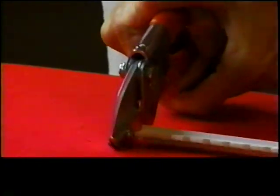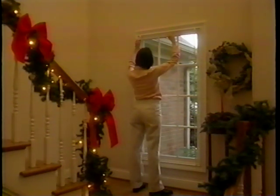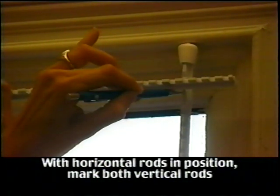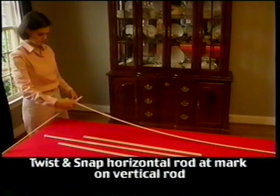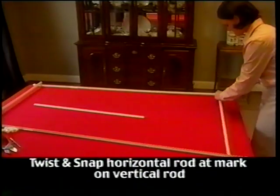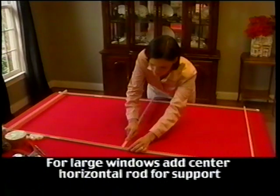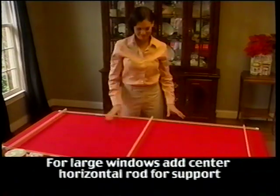Now that all the pieces have been cut, you can begin assembling the frame. Prior to removing the vertical rods from the window, hold the horizontal bar in place and mark the desired notch. This will ensure that your rods remain perpendicular and you will not end up with a lopsided frame. Take the horizontal rod, allowing for 1 inch to extend beyond the vertical rod, and twist and snap the horizontal rod into the desired notch on the vertical rod. Repeat the process with the second horizontal rod. For large or tall windows, cut a third horizontal rod the same length as the ones at the top and bottom of the frame, and attach this to the center of the frame for added support.